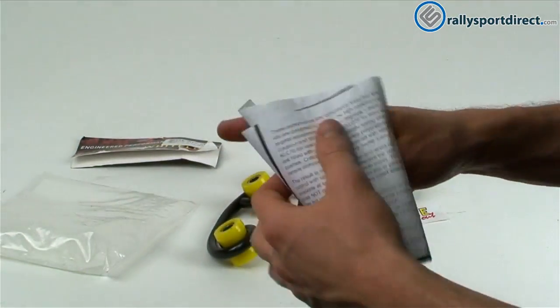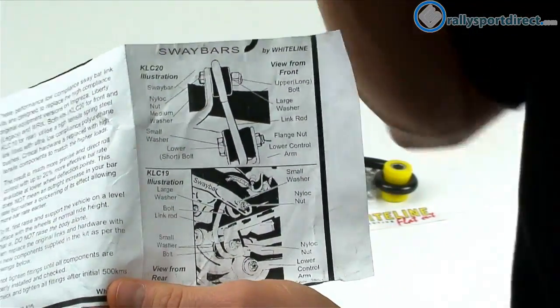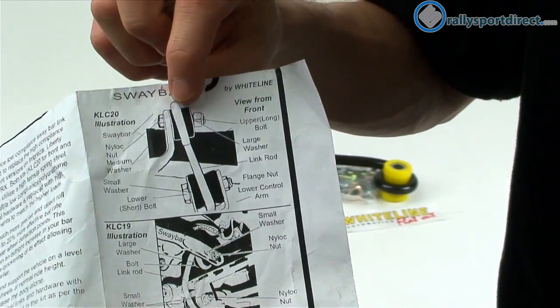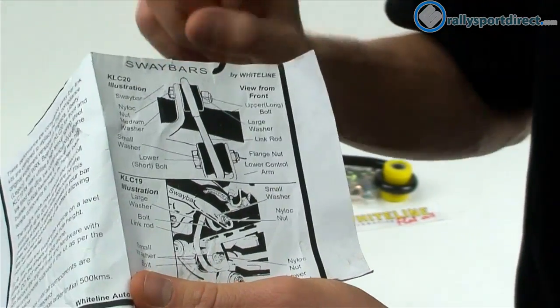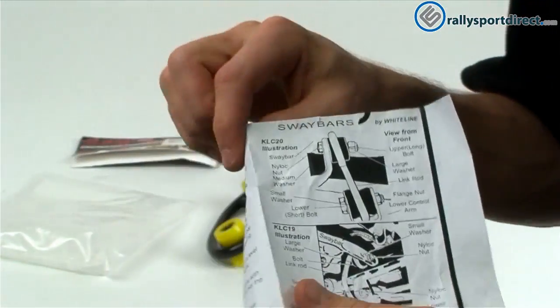It also comes with instructions. In the instructions, they kind of show you how to install — not really step-by-step, it really just shows them installed — but looking at the instructions should give you a pretty good idea of how to install these on your car. Definitely read through them; it's only a page so it shouldn't take long.